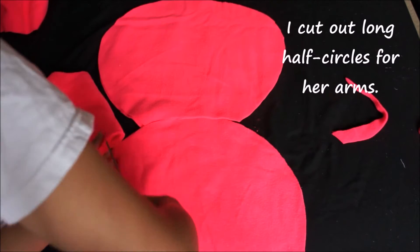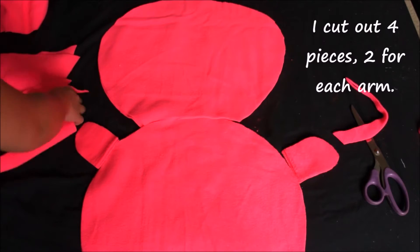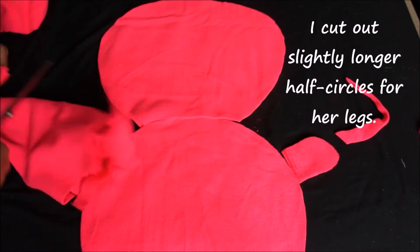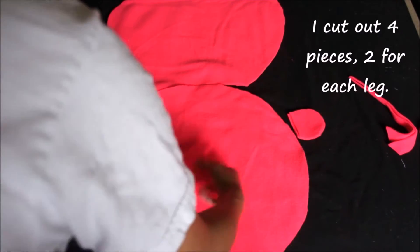For her arms I'm cutting out half circles that are slightly elongated — so they're like longer half circles — and I'm going to make four pieces, two for each arm. Her legs are pretty similar but just a little bigger and a little longer, and I'm cutting out four pieces, two for each leg.